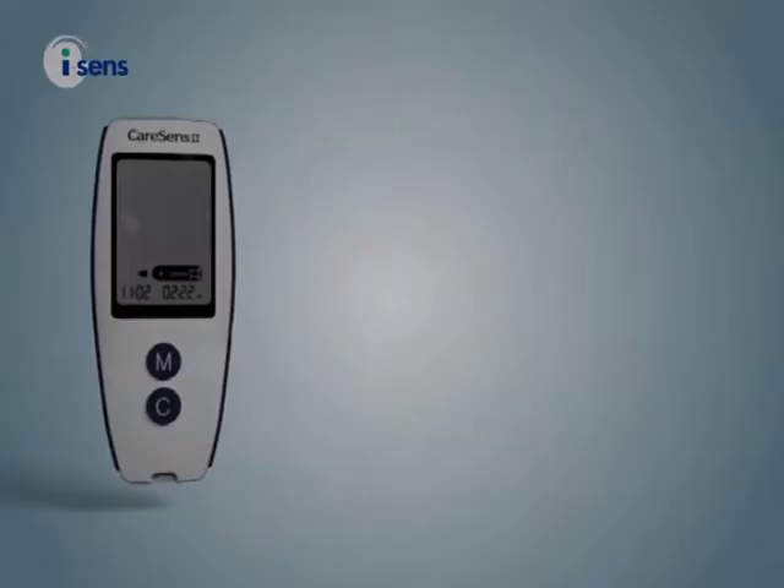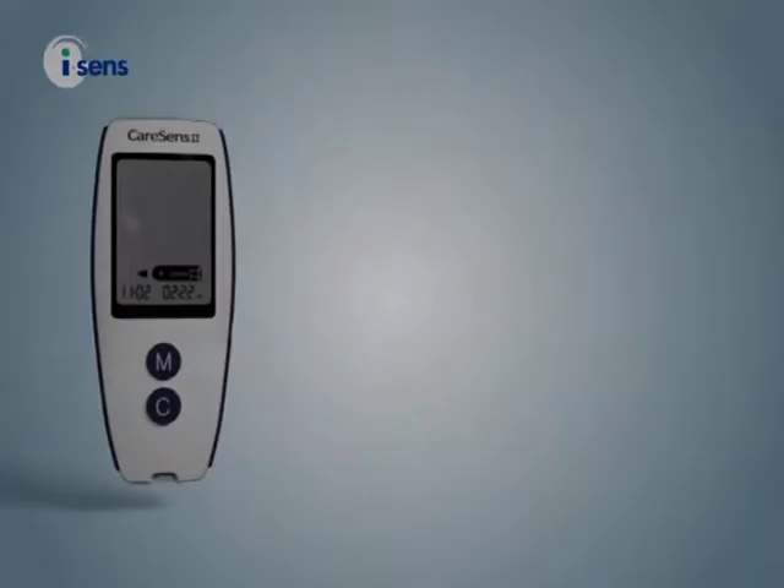Before using CareSense meters and test strips, always read the instructions and advice in the Owner's Manual, Quick Guide, and Test Strip Package Insert. For further advice, please contact your health professional.